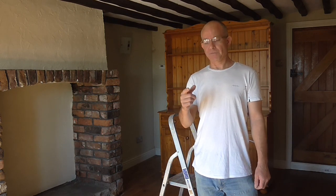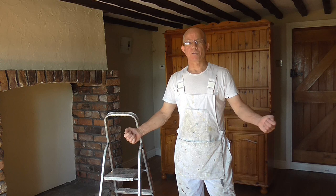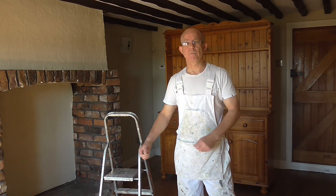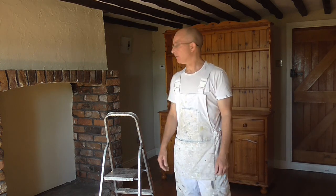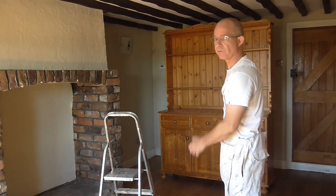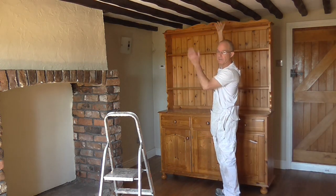So first off is overalls — overalls on. The first stage in any room when you come in is remove as much furniture as you can. This room is pretty good, customers have done well with this. I've only got the unit here to deal with and I've moved it out from the wall, and that's going to stay there because I can just about work over the top of either side.